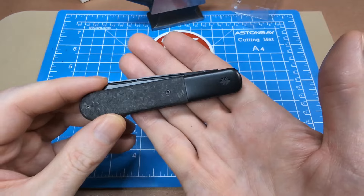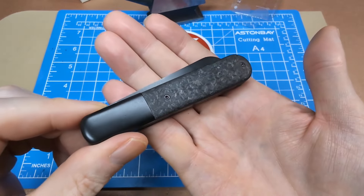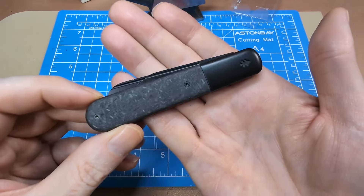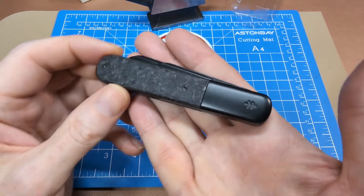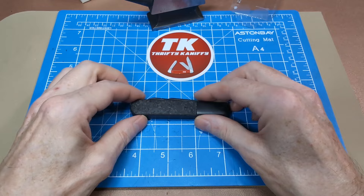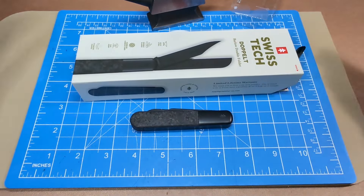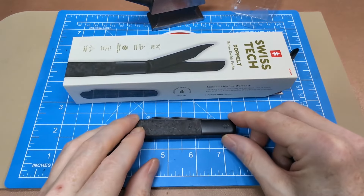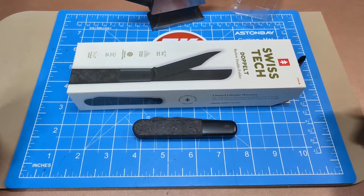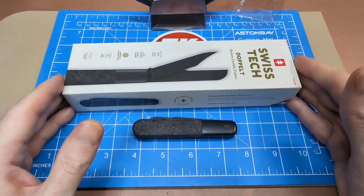For the look, not too bad — not the greatest blade steel, but it's not horrible and you could definitely improve it with just a bit of time and attention to the blades. That's going to do it for my review of the Swiss Tech Doppelt. It's available locally, so it shouldn't be too hard to find given how many Walmarts there are — I found it in the first store I looked.